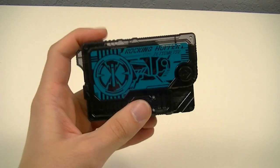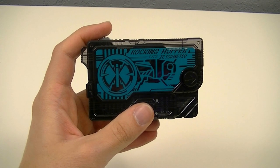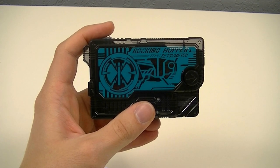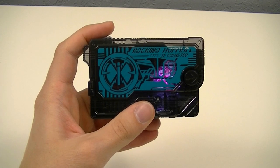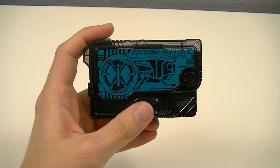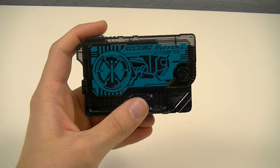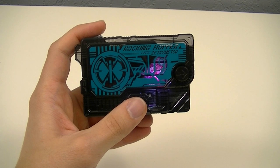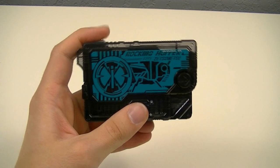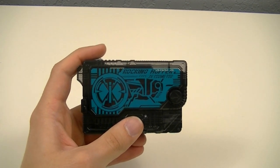The key plays through a sequence of dialogue phrases attributed to the character, cycling through multiple lines before returning to the beginning. With so many phrases, translations will be put down in the description.